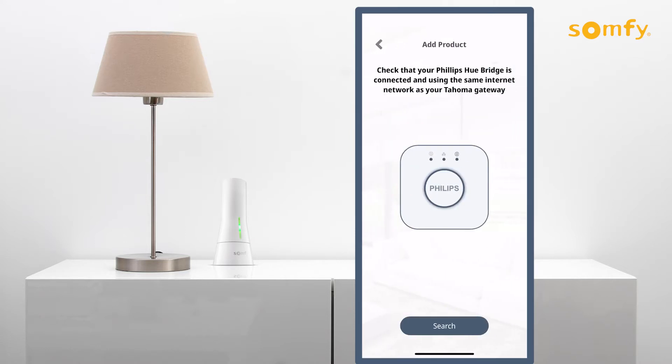Confirm the Philips Hue bridge is connected and using the same internet network as the Tahoma gateway. Press the search button to proceed.